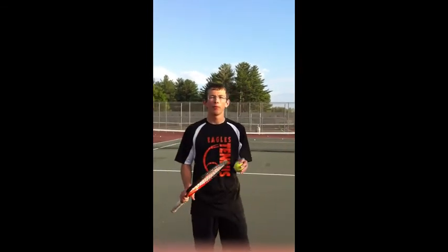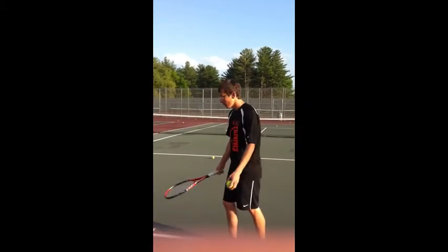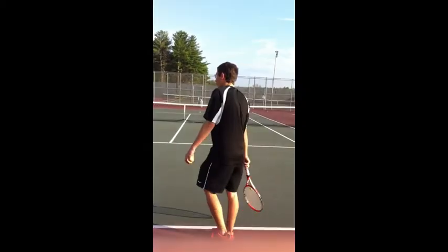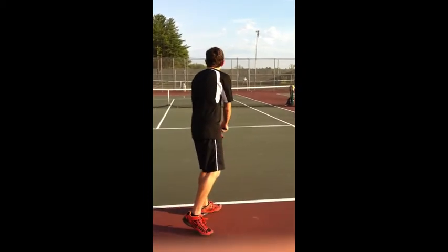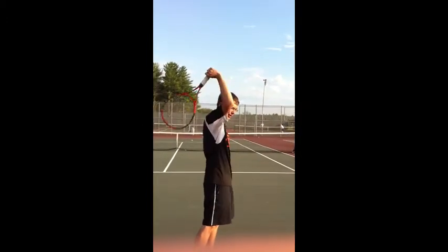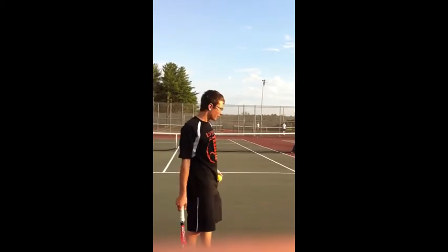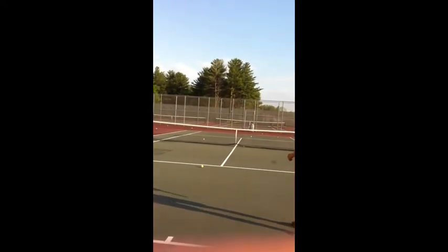Now I'm going to show you the three different types of serves that I demoed before and show you what they look like with their spin in all different ways. For the flat serve, you're going to want to stand about a racket length away from the hash mark, set up in the stance I showed you, make sure you get the high ball toss with no spin, pronate your wrist and hit it, getting as little to no spin as possible and putting it in one of the three spots I showed you.